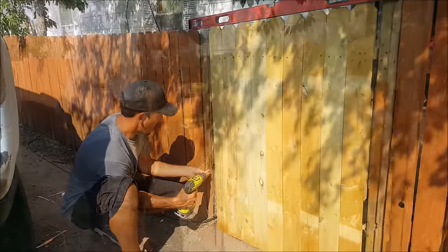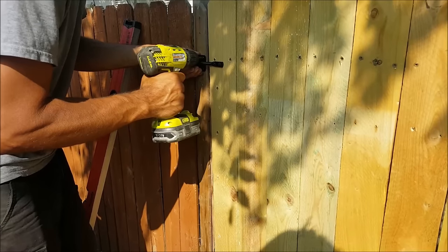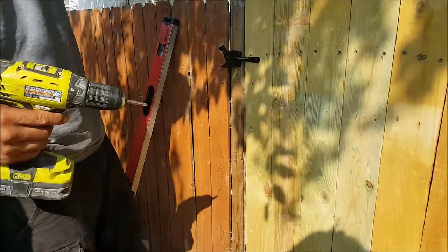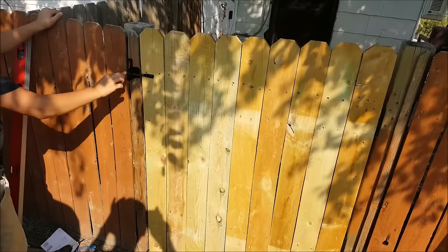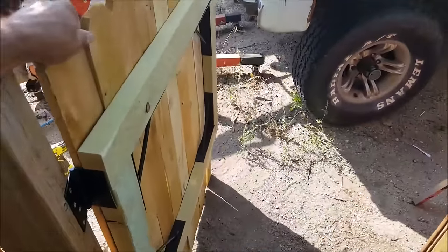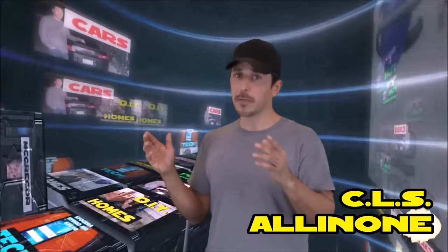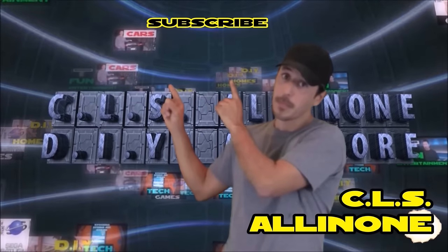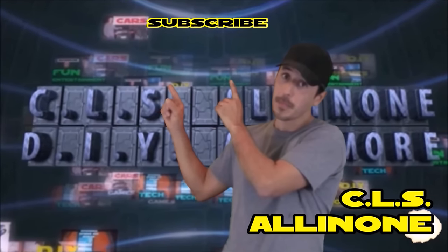I'm very close to being done — the last thing left is attaching a simple latch. They advertise this taking only 20 minutes, and that would be with everything going exactly as planned. I've been able to get some of these gates done in about 20 minutes, but sometimes they take a little longer. As far as quality goes, these gate kits seem to be pretty nice — I used some on a fence job about four years ago and they're holding up just fine. Hopefully this video helped you out, and if you're looking to install a new wooden gate, this gate kit might save you some time.